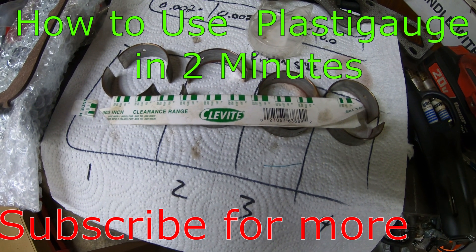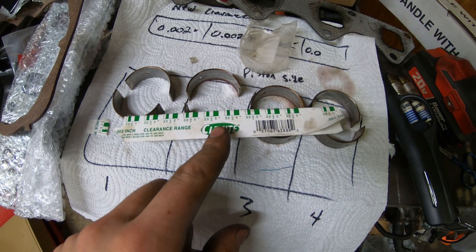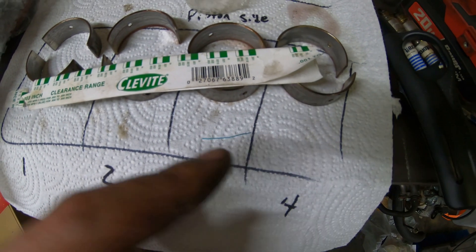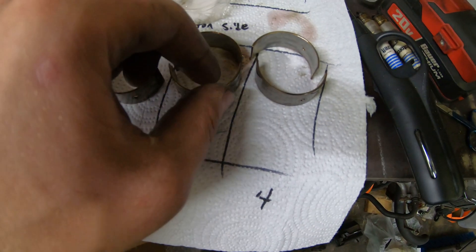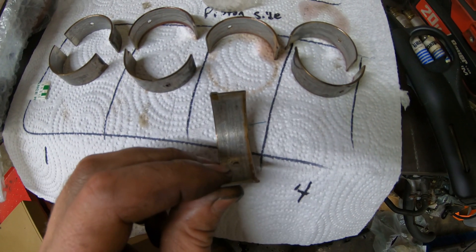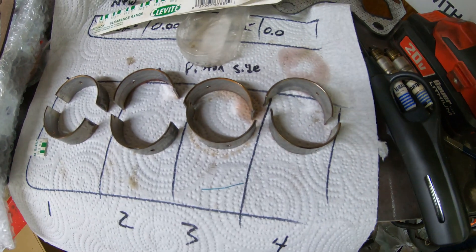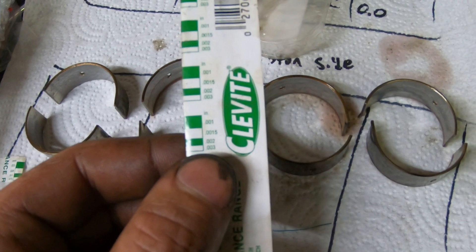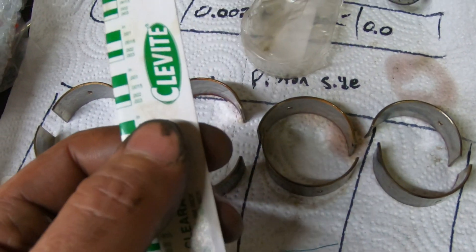What's up guys, let's take a quick and easy look at how to use a plastigauge. Here's the packaging, and here is the thread itself — that's what will be compressed. What you want to do initially is roughly measure your bearing and cut the plastigauge into lengths that are just under the size of your bearing's width.